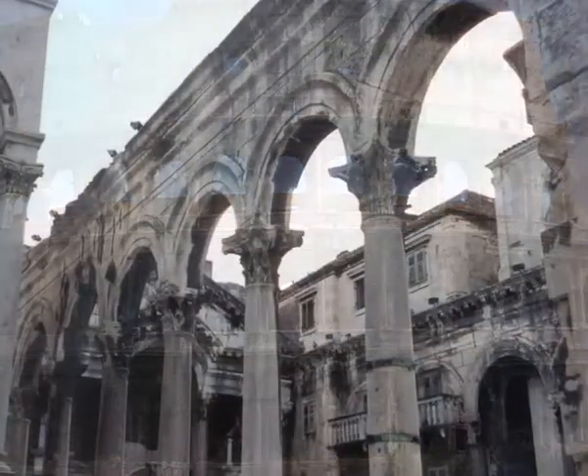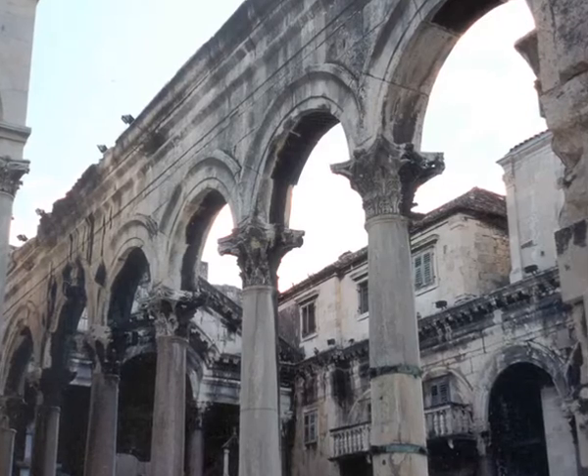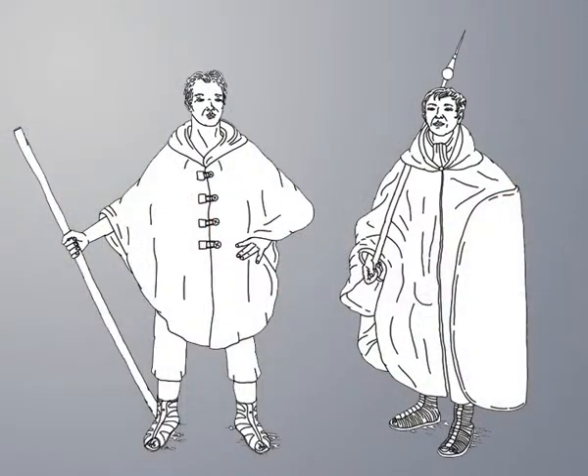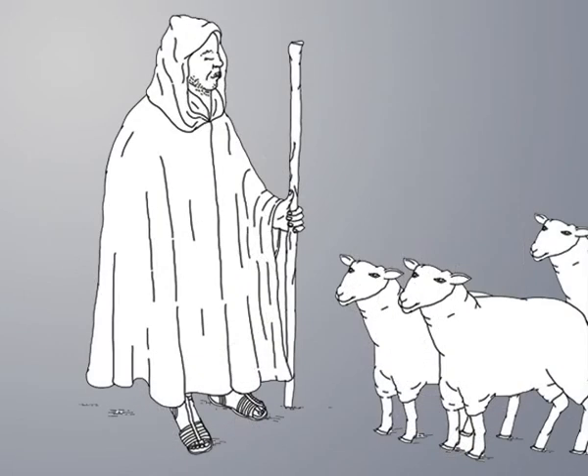Like most of the liturgical vestments and implements, the chasuble evolved from the daily life of Greeks and Romans at the dawn of Christianity. The predecessor of the chasuble is a warm round or rectangular outer cloak, often made of thick fabric with a hole for the head, used for traveling or outdoor work.